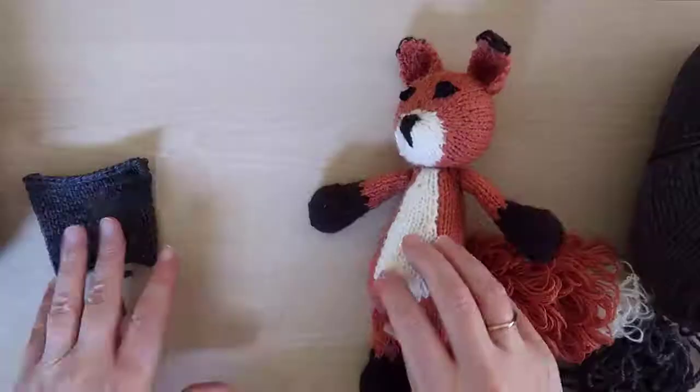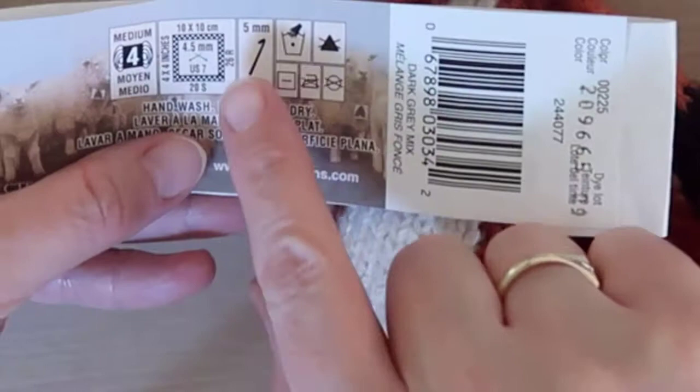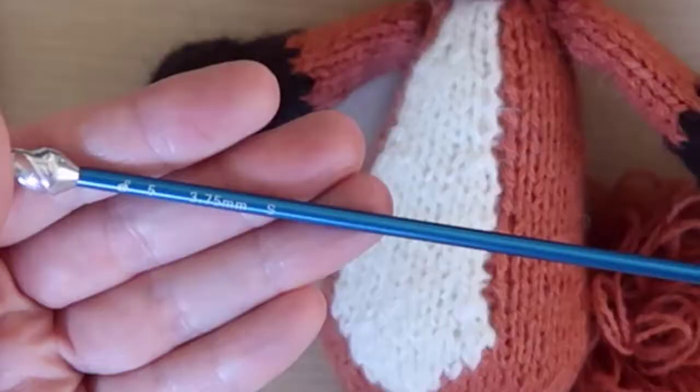Because you're going to stuff the animal, it's important that you have tight stitches that won't let the stuffing show through very easily. The best way I found to do this is to use knitting needles that are at least two sizes smaller than what's recommended for the yarn that you're using. If you naturally knit tightly then two sizes smaller may be good enough, but depending on the type of yarn, sometimes I have to go three to four sizes smaller.